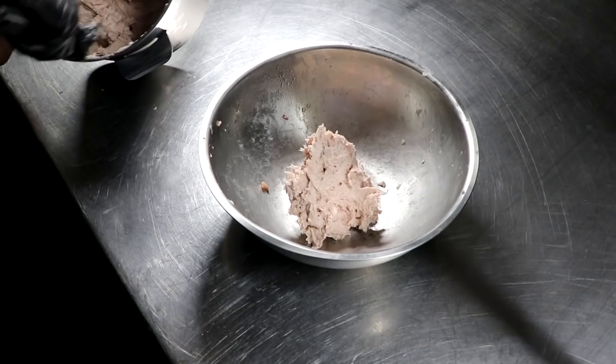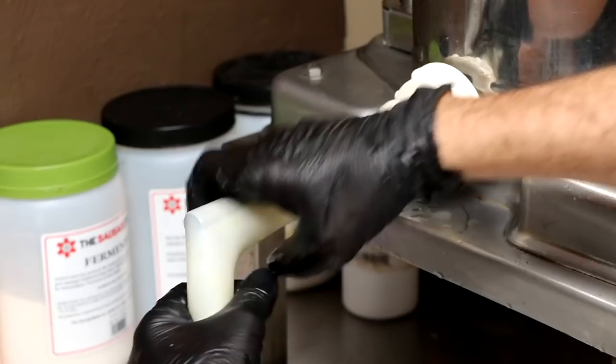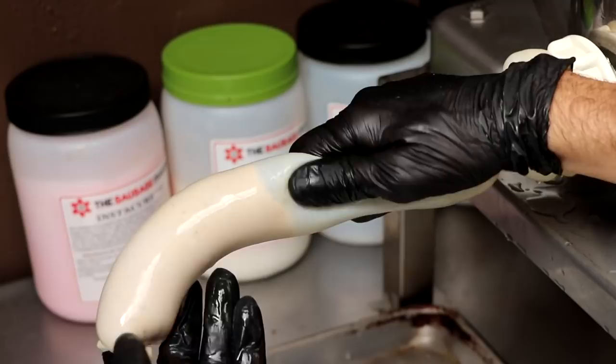Now it's time to stuff it into its casing. We're using 40 to 43 millimeter beef middles. Whatever casing you have on hand, I would go with at least 40 millimeter, but you could go bigger if you'd like. At the end of the day, we're going to be pulling it out of the casing and spreading it on some bread or toast, which is typically how it's served. We're going to tie that casing off using a bubble knot and get that mince inside the casing as we get this ready for the fermentation stage.